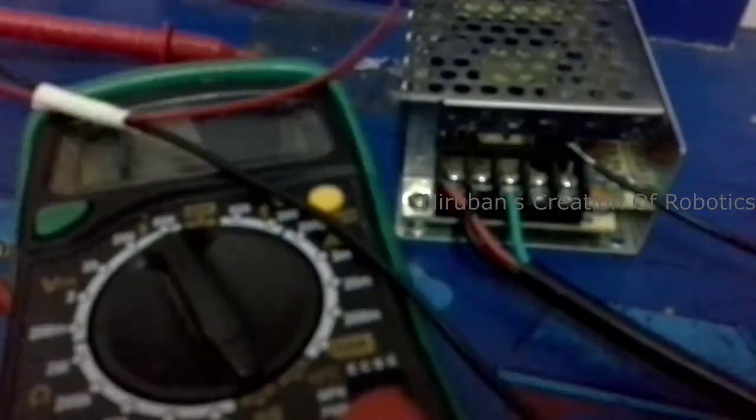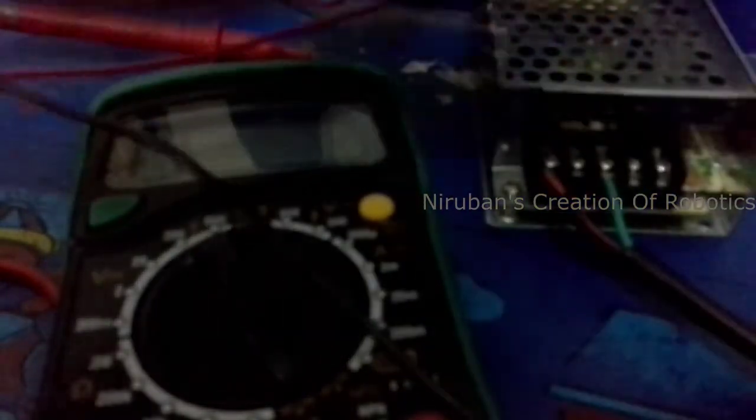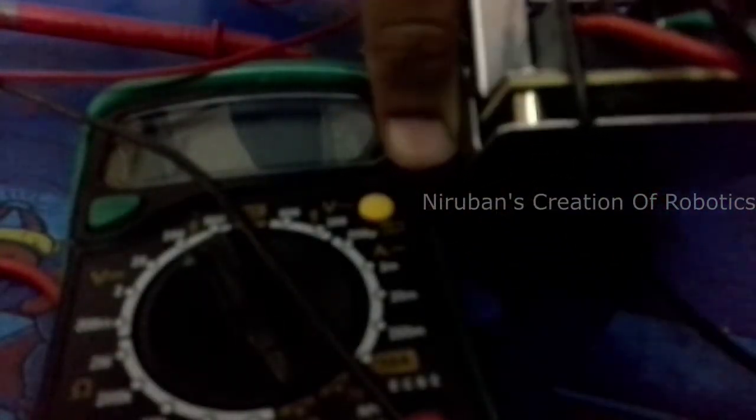Now let's move on to DC. Make sure you uncoil the wires fully. Here is the DC wire — you need to connect it onto the voltage minus terminal. In this screw terminal, you need to plug the minus terminal onto it and tighten it up.